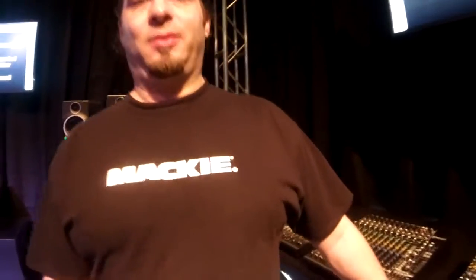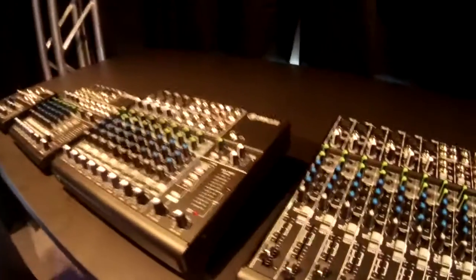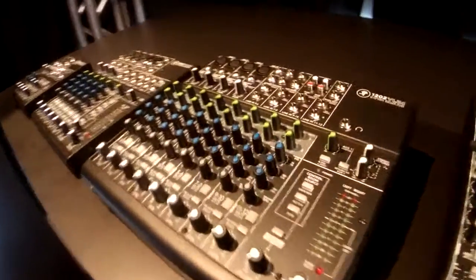Keyboard Magazine here at the Winter NAMM Show 2014 with Brendan from Mackie. I'm going to walk over here with you for a minute, because this is the latest generation of the mixer that started it all — the 1202 VLZ.